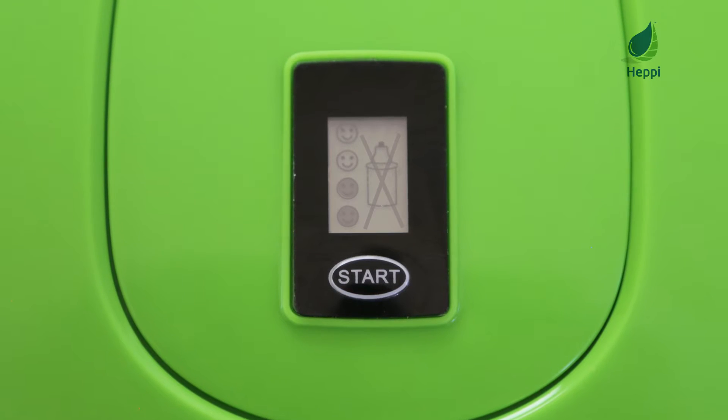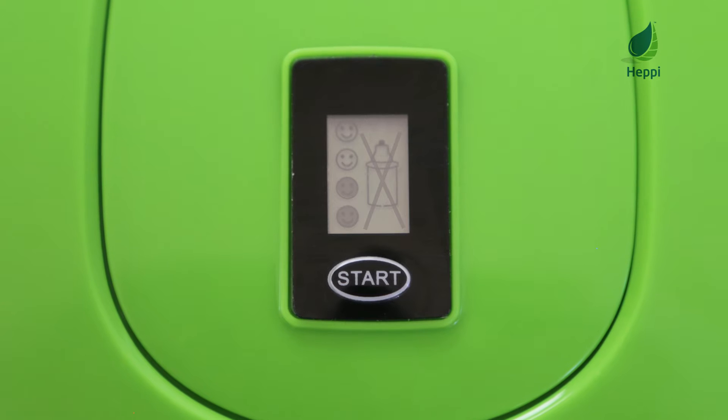The screen will display an X symbol when your filter is ready to be changed. Each filter is designed to last for 2-3 months.